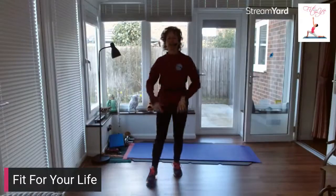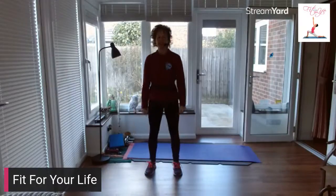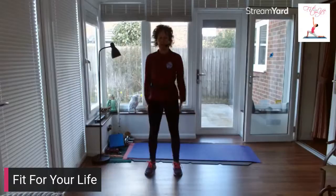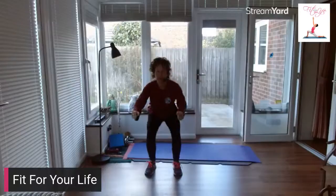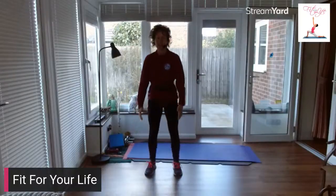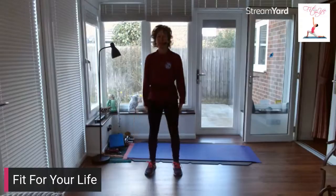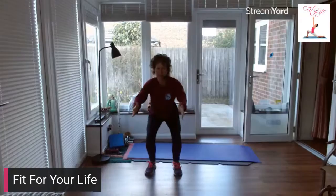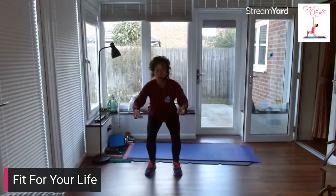Let's come back to those squats. Two down, two up — one, two, one, two. Two down, two up. Now hold it down, little pulses. Pulse, pulse, pulse — four, three, two, one. Come back up.